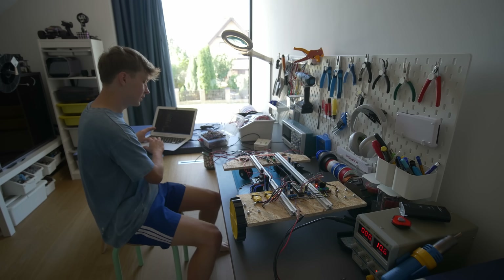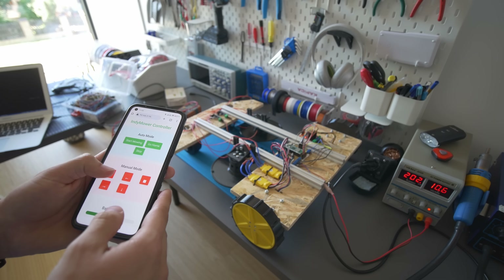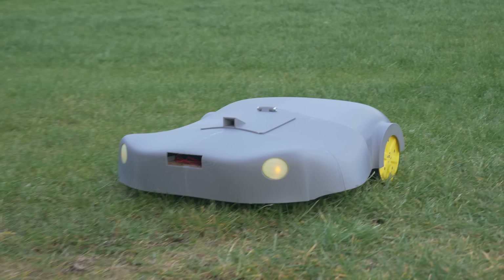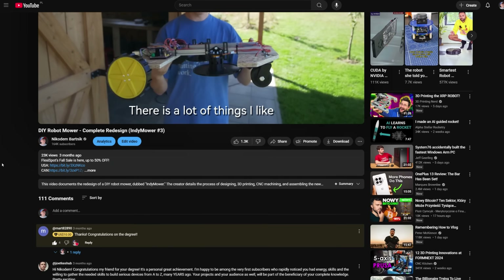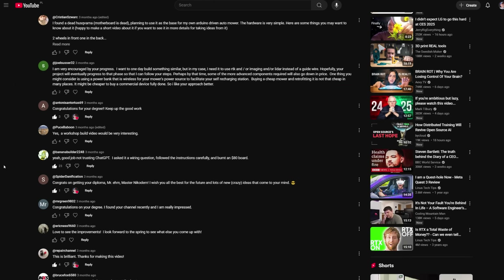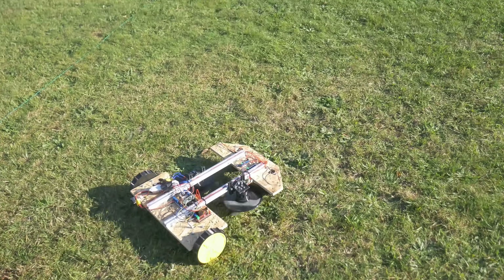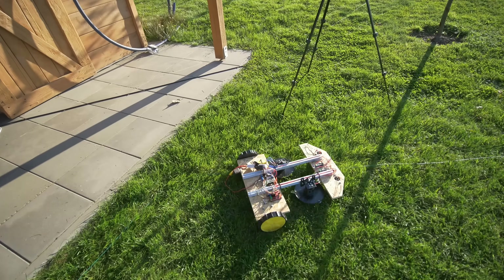For the past few months I have been working on an open-source robotic lawnmower that I called Indie Mower. So far I made four videos about this project and under every single video you commented that I should use GPS RTK instead of the perimeter wire. In the beginning I wanted to focus on the perimeter wire for simplicity, but I got it to work quite well and now I'm wondering whether GPS RTK would be a better option.